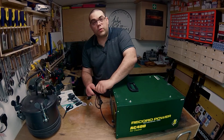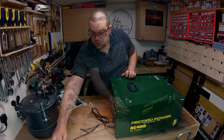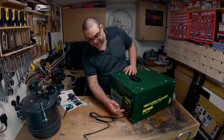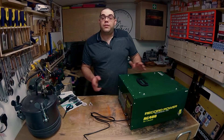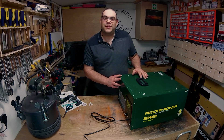So that's it reassembled. All we want to do now is test that it works. Let's plug it in and find out. And there we go — all repaired. If you need to replace the PCB in your Record Power air filter, now you know how to do it. Thanks for watching, I'll see you again soon.